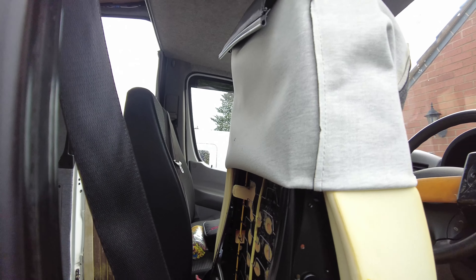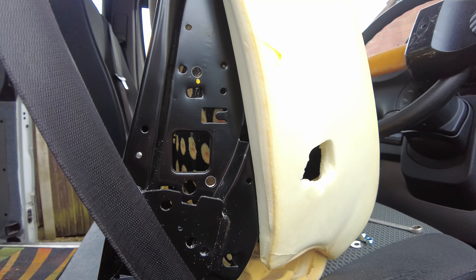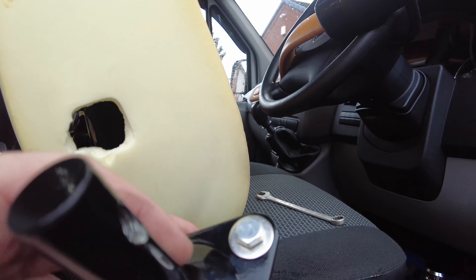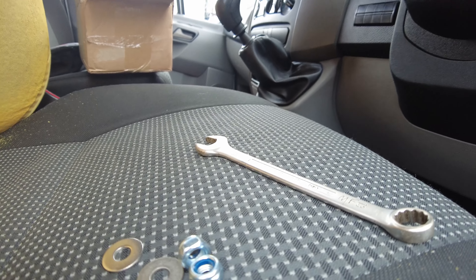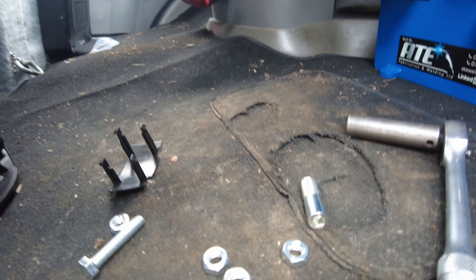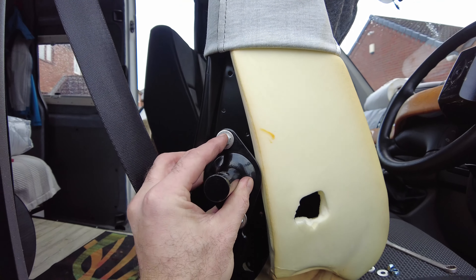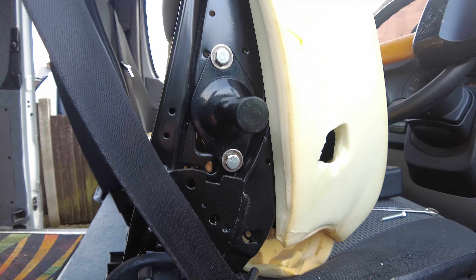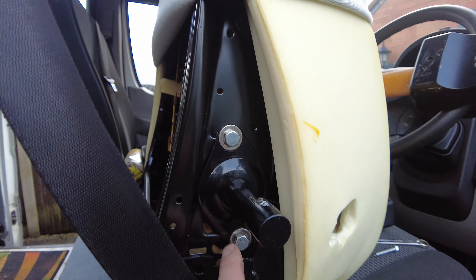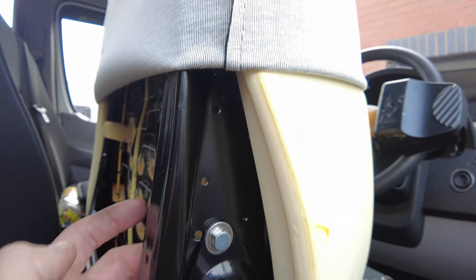Bolt that into position, then do the same on the other side. So that's the 8mm holes drilled. I'm using the bolts that came with the kit, but I'm adding washers because there's a lot of movement in the holes. And I'm using nylock nuts rather than the standard nuts that it comes with, just so they don't vibrate loose. Weirdly, these Chinese M8 bolts are a 12mm head rather than a 13mm head. But anyway, there's a nylock nut and washer on the backside, and here's the mount bolted up.